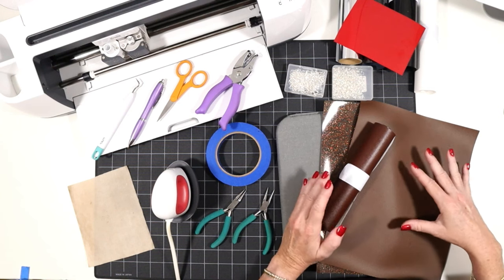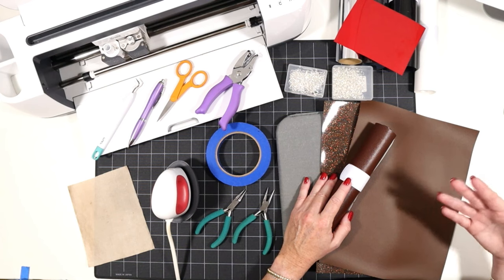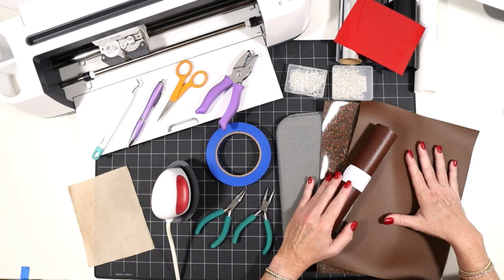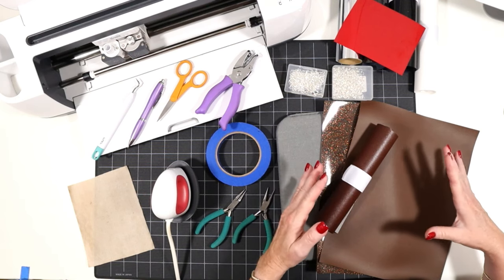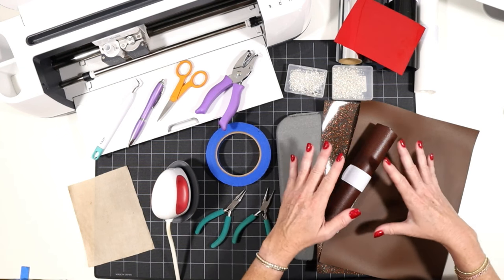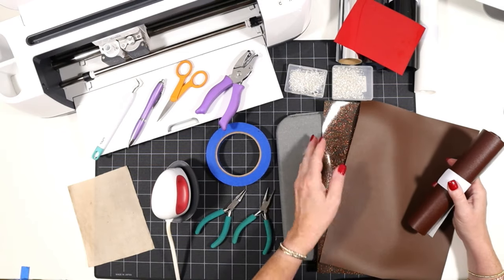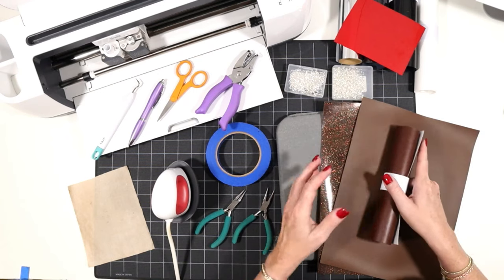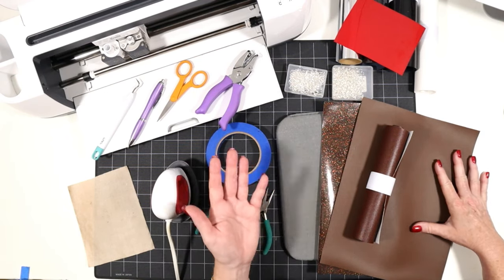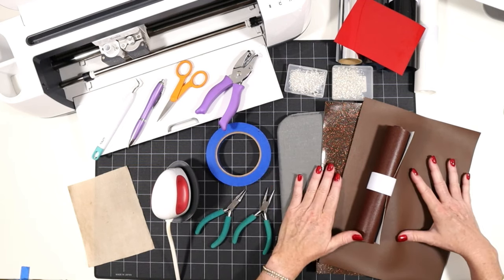There are two different designs. The first is a football with some optional team color layers, and then vinyl is applied to add the football laces and also an optional number. The football has brown faux leather as the base — you can use it on a roll, on a sheet, or even this really fun glossy glitter. Then you'll have some optional team color layers of faux leather and some team color and white heat transfer vinyl.